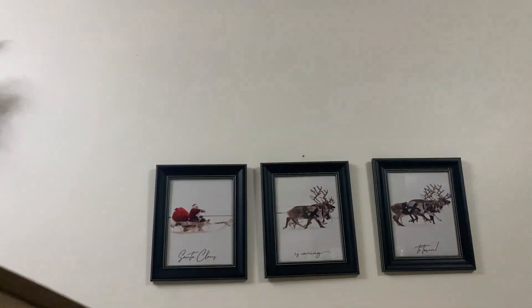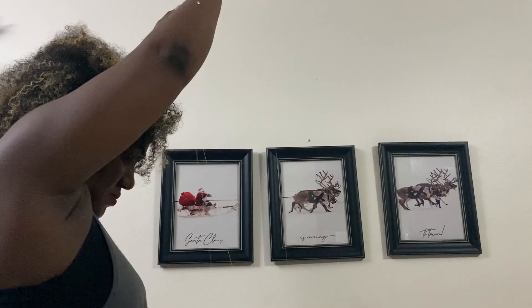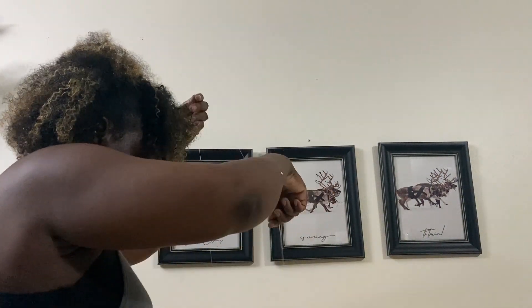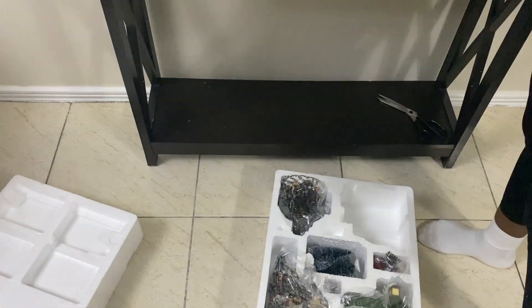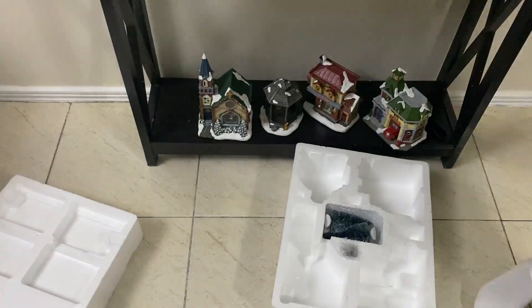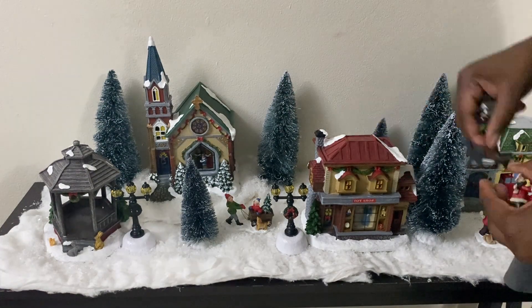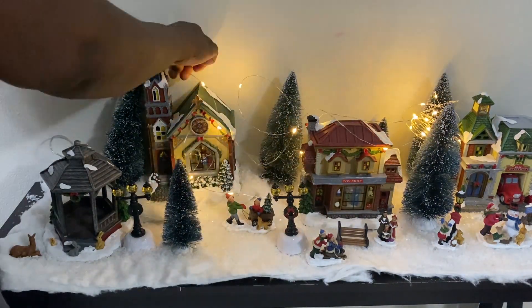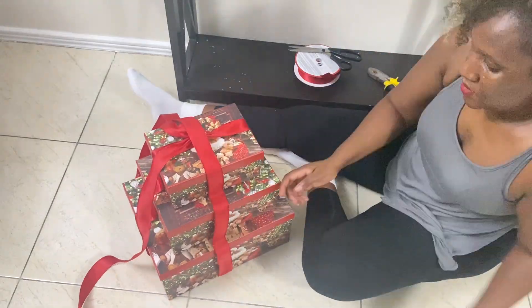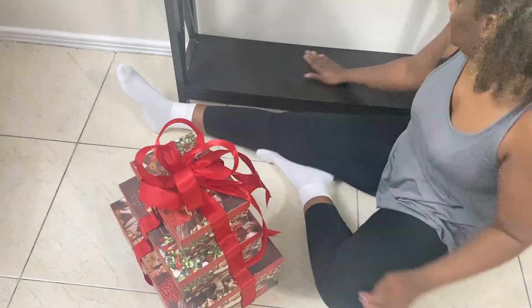Next, I picked up this Santa in an air balloon to have floating over the village using a fishing line. It worked for a while, but I had to take it down because it was falling off.